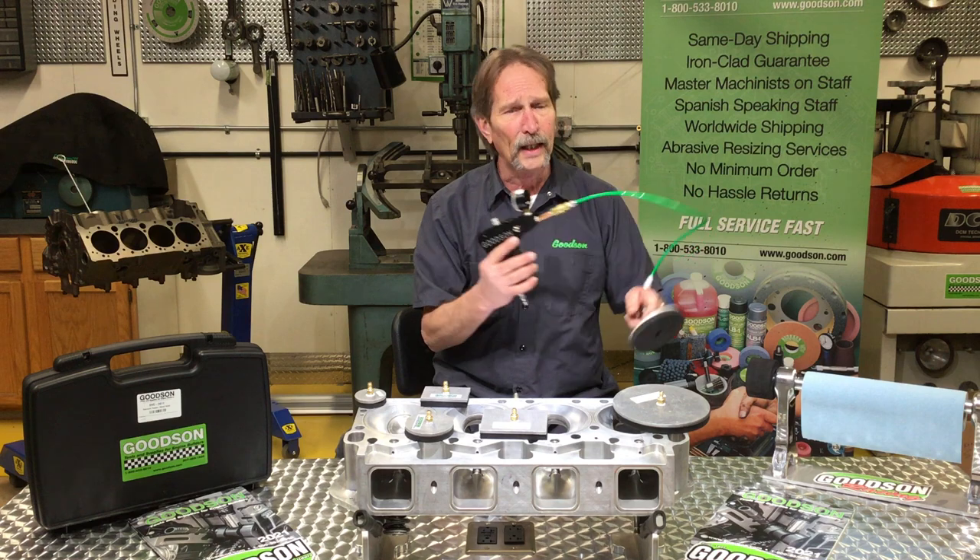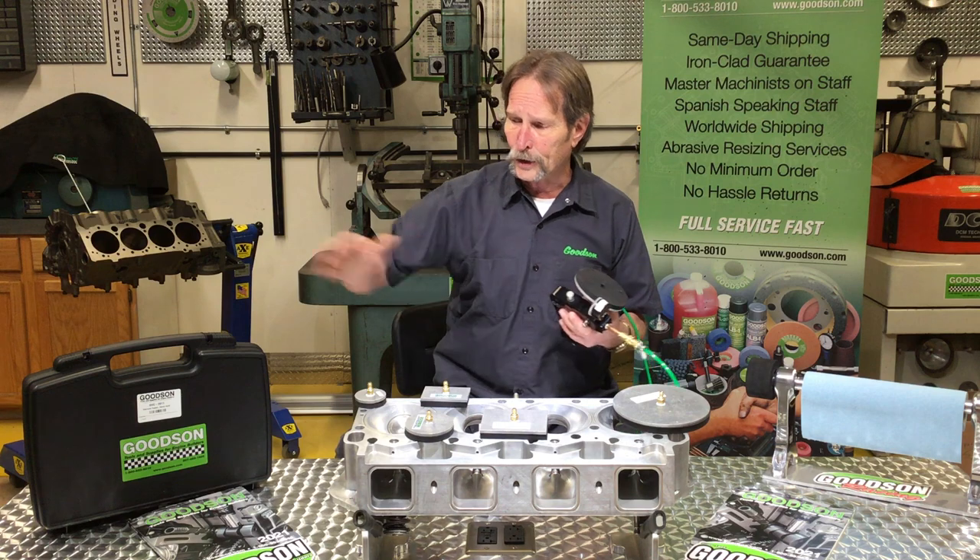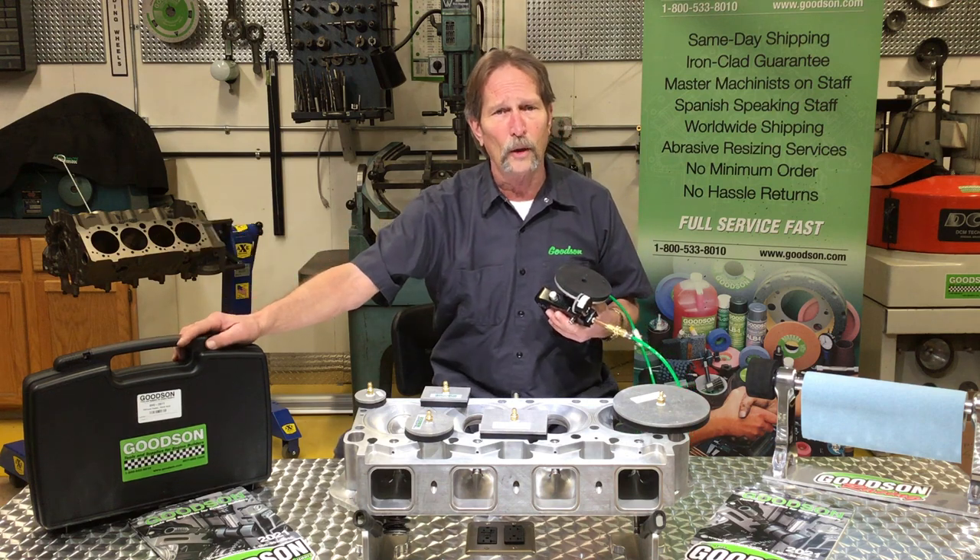And to facilitate that, we've now included this optional hose kit. As standard equipment, when you get your DVC 2011, it'll show up in this plastic protective case.